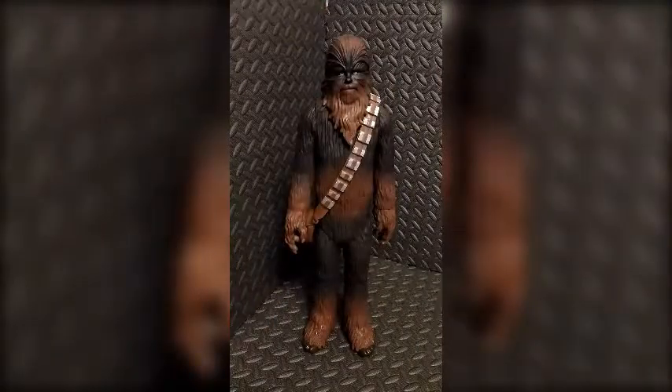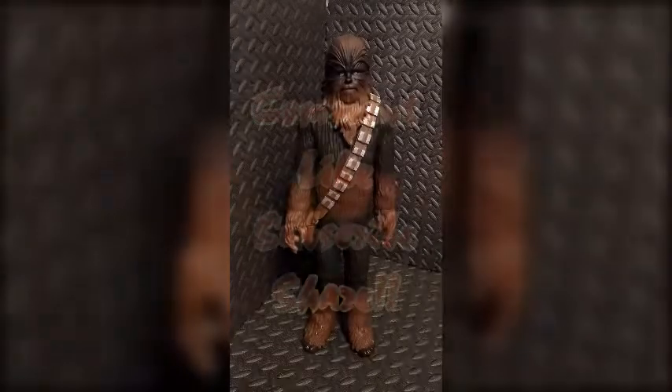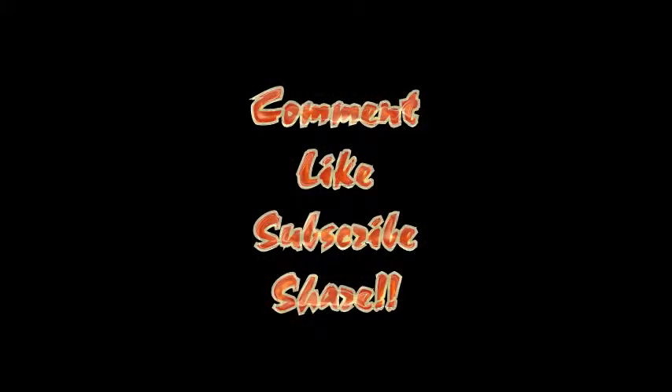So there you have it — the Star Wars 20-inch Chewbacca Big Figs action figure by Jakks Pacific. If you are a collector of either Star Wars or just the Jakks Big Figs, he's a definite must-have for any collection. If you have any questions at all, please let me know. As always, I really appreciate you tuning in, and until next time, we'll talk to you later.